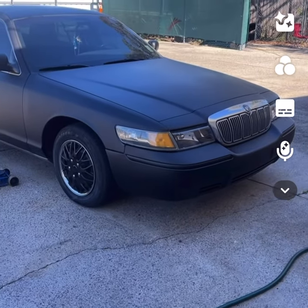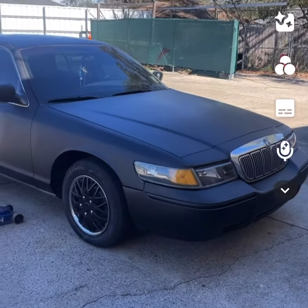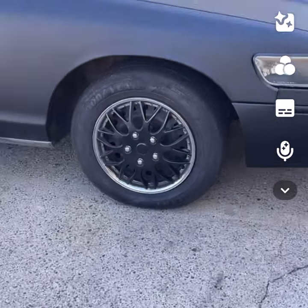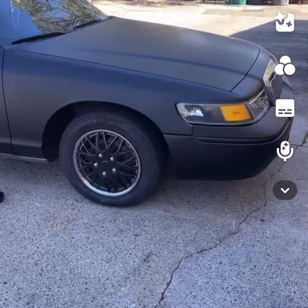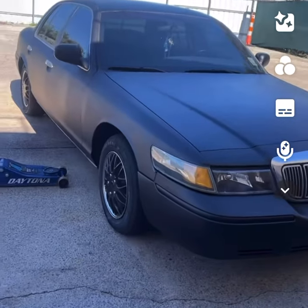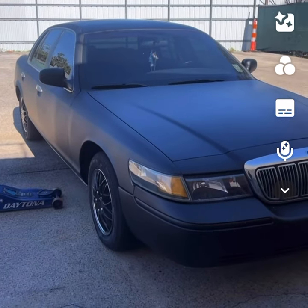Got a 2002 Grand Marquis, about to get it test fitted for some 22s. So we got the matte black paint job all the way around. Right now on the factory tires — stay aware of it with the hubcap, it's a 225-60-16. And I'm going to test fit it for a 22 by 10.5 all the way around.